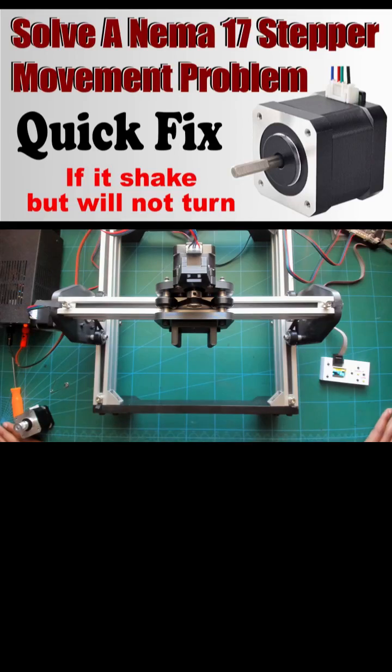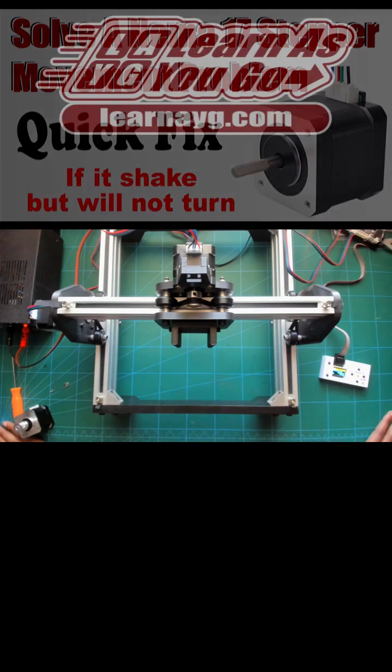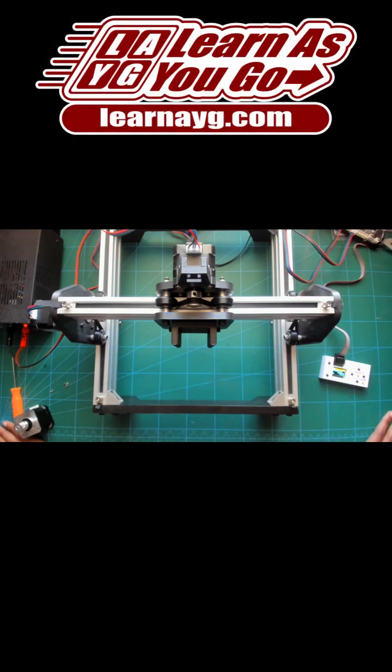Sometimes when you get a new stepper motor, it will shake but not move like this. This could be due to the internal wiring being crossed from the factory, but this is a quick and easy fix.